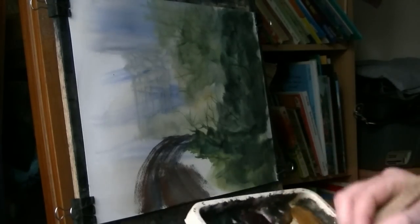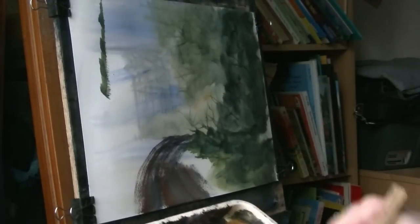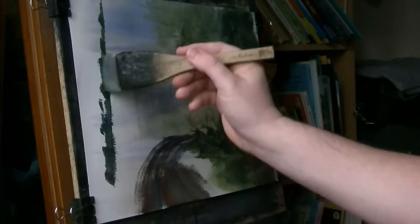Back to these trees. I'm giving it a big, big trunk on this one. Nice one.